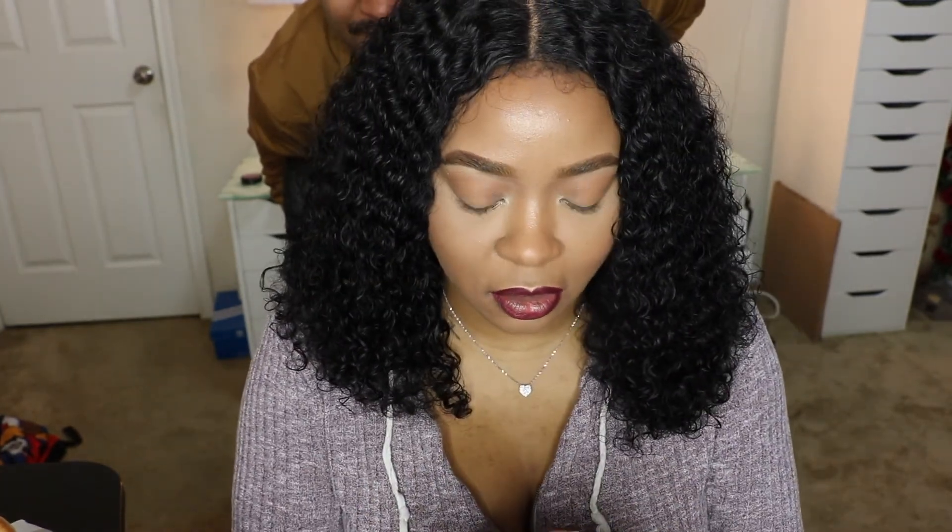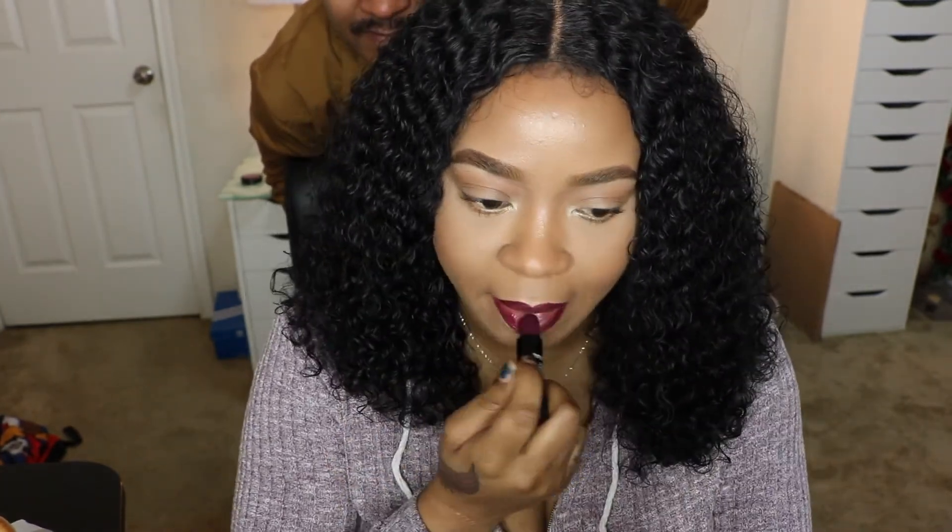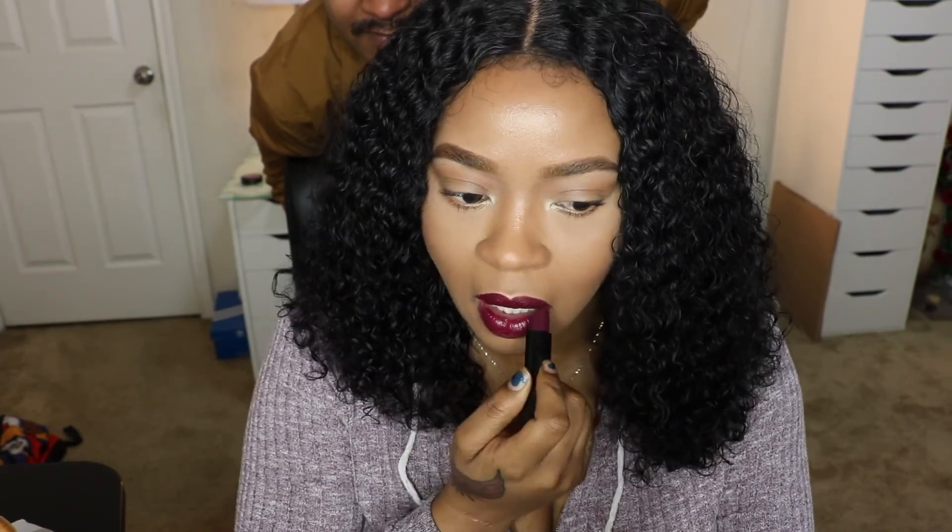I'm going to use this lipstick — the color is Crushed. I'm going to put that on. That's it! I hope you enjoyed this really, really simple, easy, natural look. See ya!